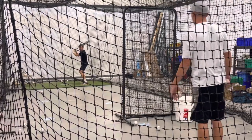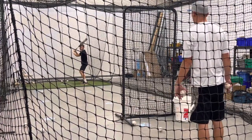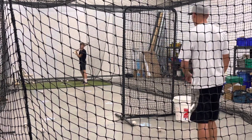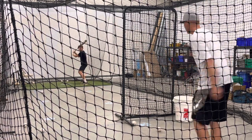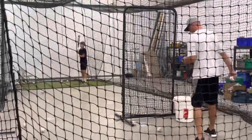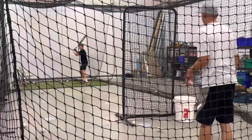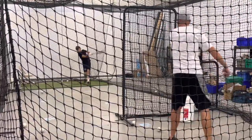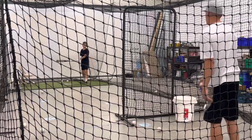Now you've got runners on first and second — what is going to change in your head? Nothing. You're going to let the ball travel and you're going to punch it to the right side. Good. Now you've got bases loaded. Back to the right side.